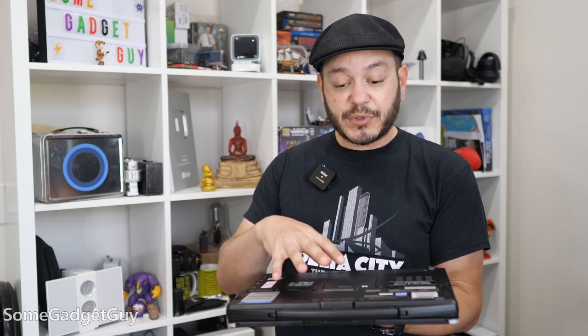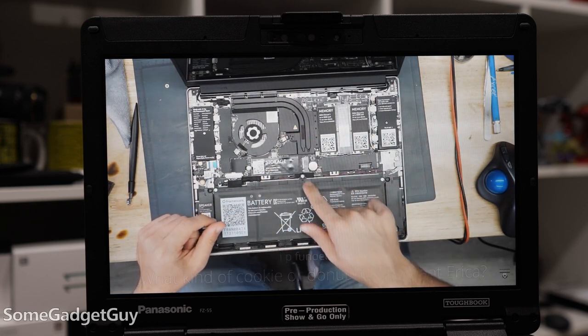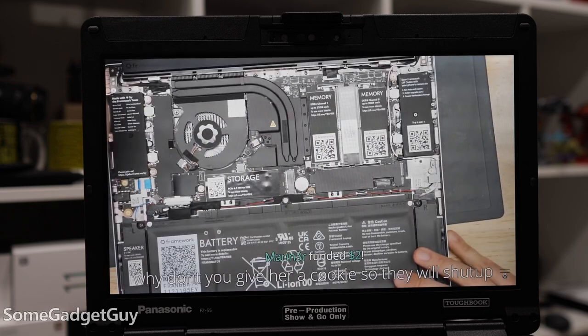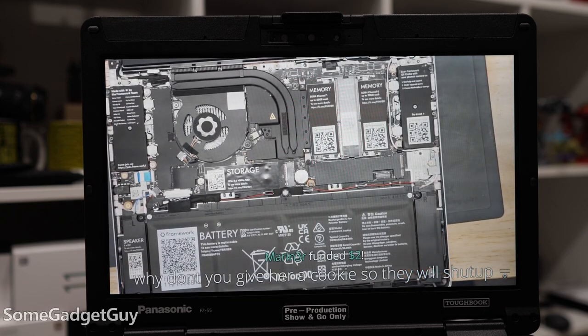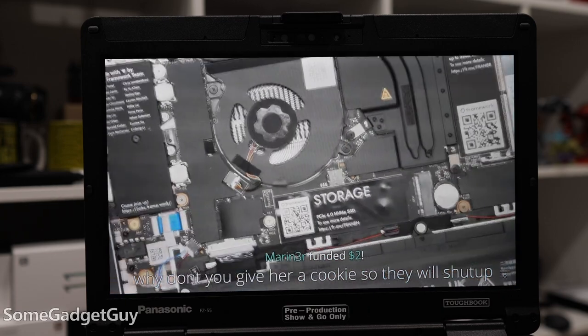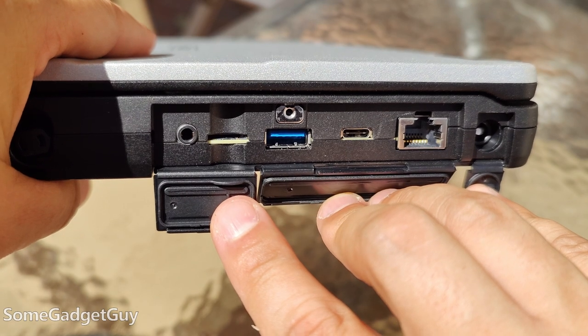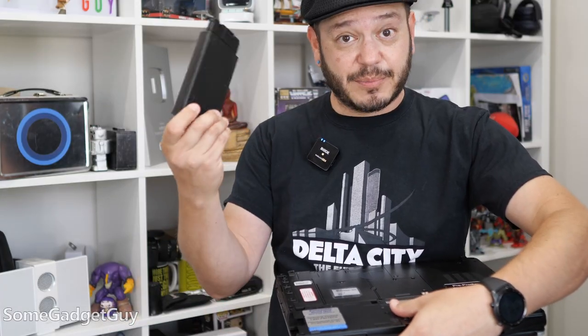I think the timing is right for companies like Panasonic to start considering this. Right now, as I'm holding what is kind of the premier crown jewel example of a rugged and repairable laptop — a consumer-facing laptop, absolutely not built to this rugged of a spec, but built to a much higher degree of repairability. Consistent components that should age well over time — you lose a little USB plug, and that shouldn't disrupt the functionality of a laptop if it's built to a consistent standard, just like a fancy battery module built for a Toughbook.